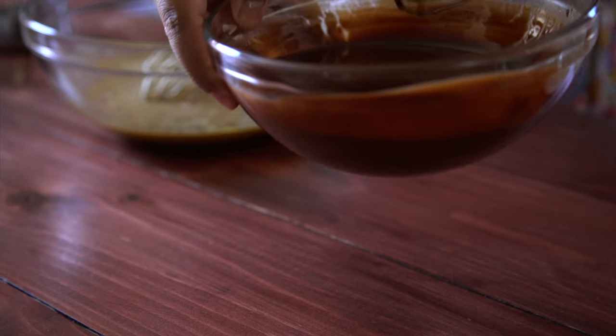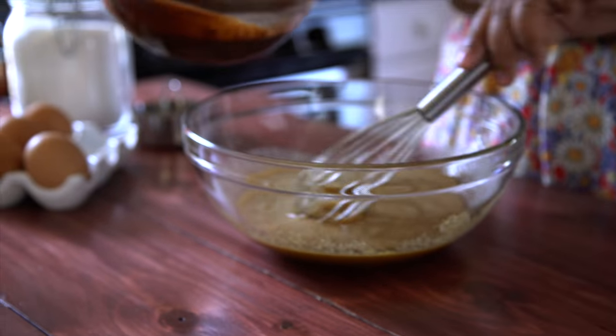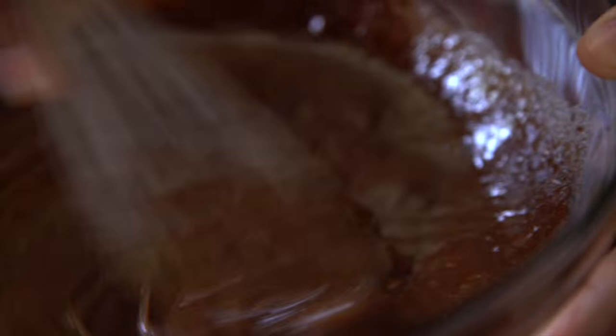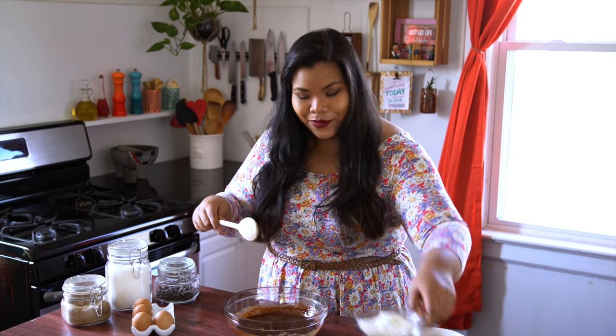The chocolate mixture has cooled down just enough, so we're going to add it to the bowl. Now we're going to switch over to a spoon and stir in some flour.